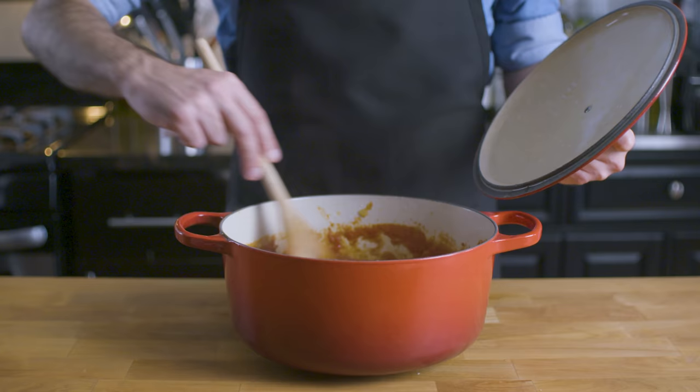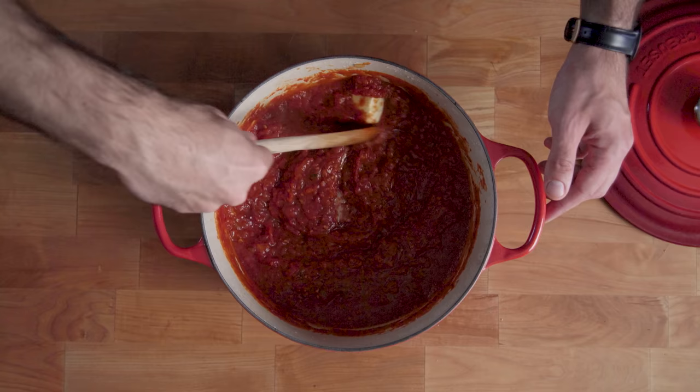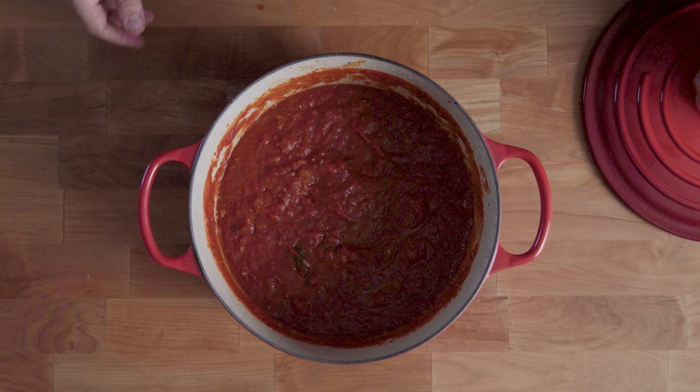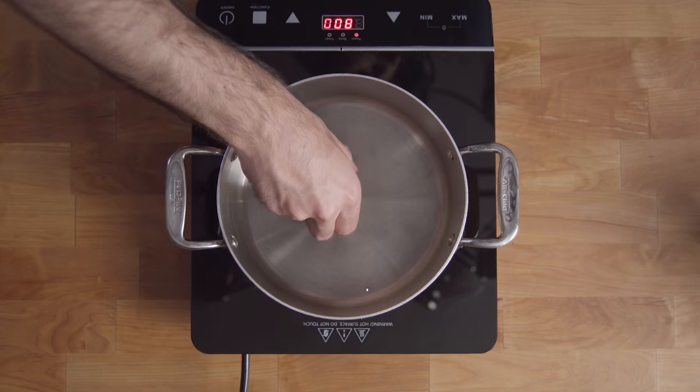After fishing out your spent sprigs of basil, it's time to deepen flavor with fat — specifically, a few tablespoons of good unsalted butter. I can't tell you the difference that this makes in a red sauce. And of course, be sure to season to taste with salt and freshly cracked pepper. Now this guy is ready to be put to use in all your favorite pastas and lasagna.